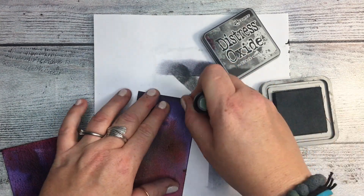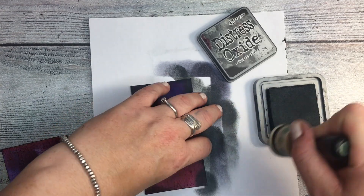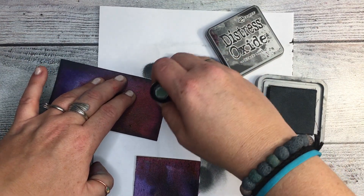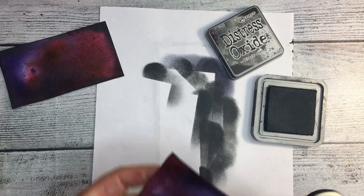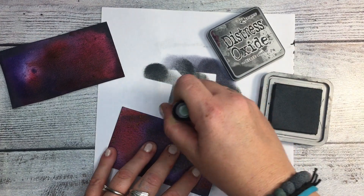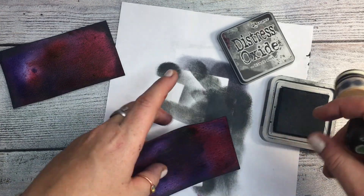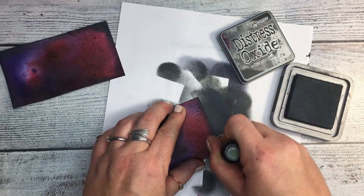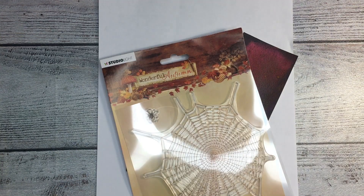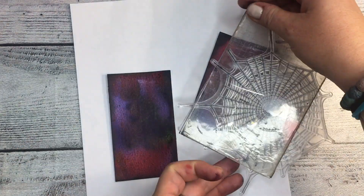I'm adding a little bit of black ink to the cards so they are having this Halloween feel and they are well finished with no white edge sticking out. Firstly I added archival ink just for the edges, and now I'm adding distress oxide because my archival ink is quite dry already and it wouldn't actually give me so much color with the sponge.